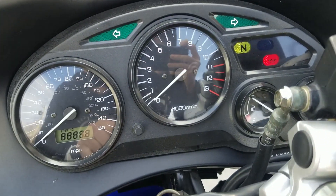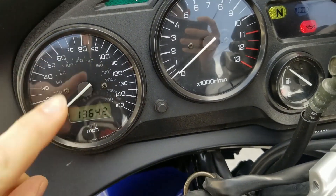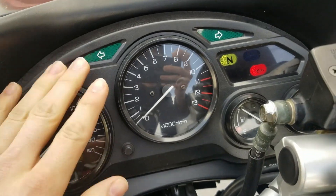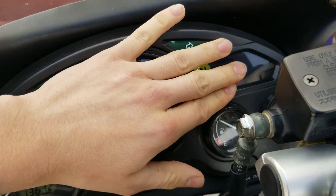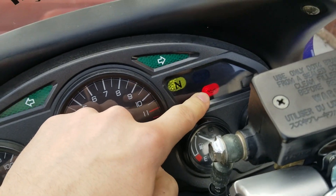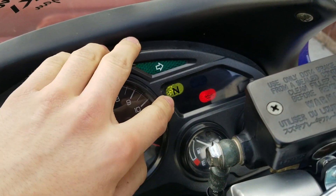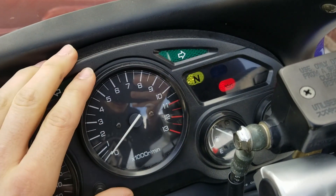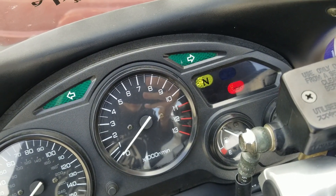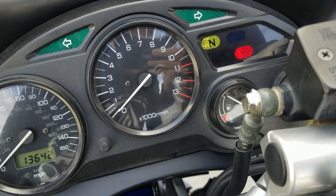You push in and turn to unlock your steering wheel, then turn the key and the tachometer comes on and shows your mileage. I have almost 14,000 miles — I bought it at about 12,400 and put a little over a thousand miles on it, including driving it all the way from Milwaukee. The oil light will always come on when the bike isn't started — that's normal. It doesn't have a gear indicator but it does have a neutral light, which is helpful.